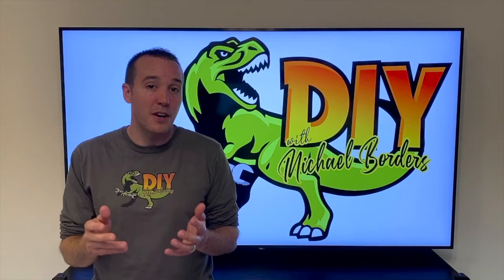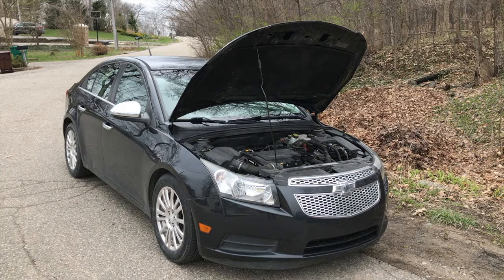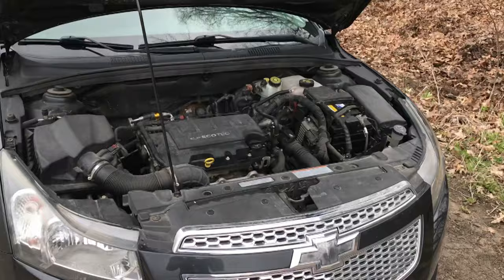Hey YouTubers, Mike Boards with the Mike Boards Channel. Thank you for watching. Today we're talking Chevy Cruz and we've got a couple things going on: AC off due to high engine temp, and our engine temperature needle is completely dead or at zero.